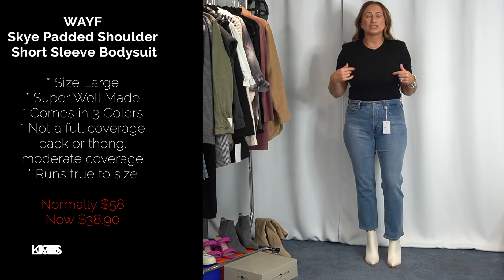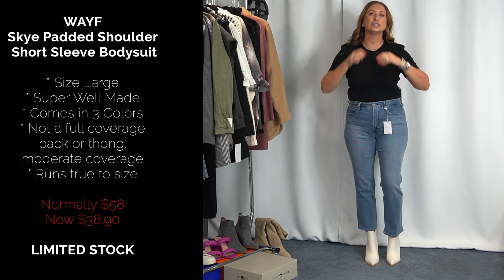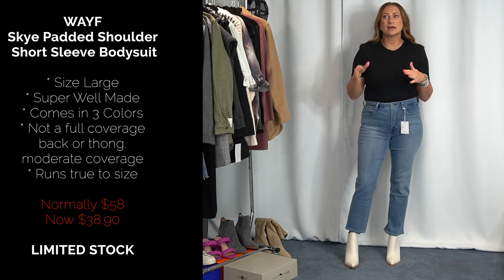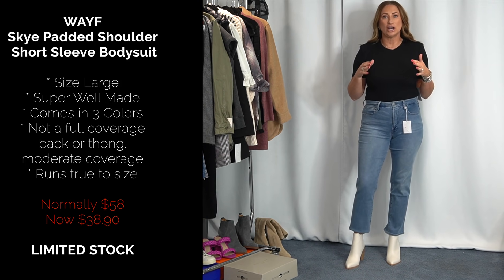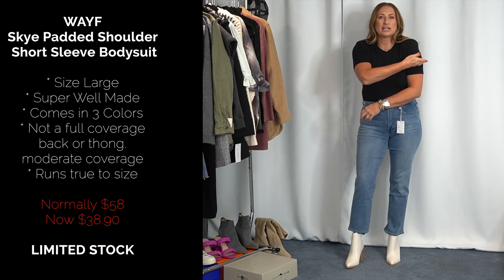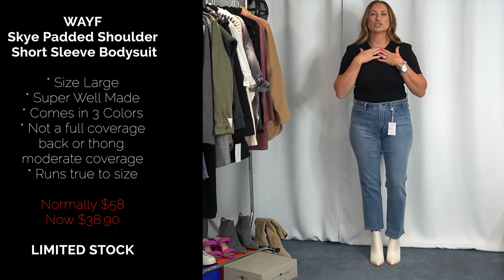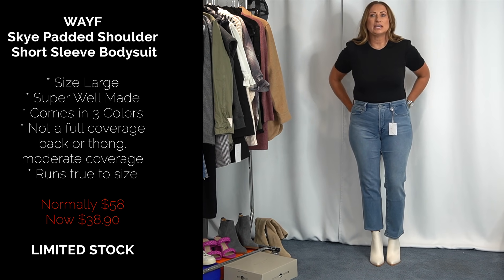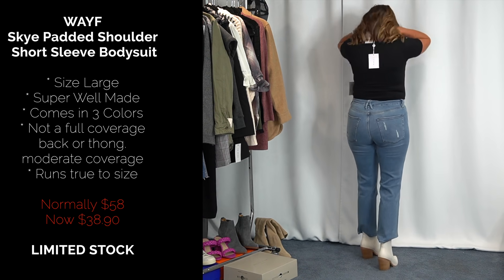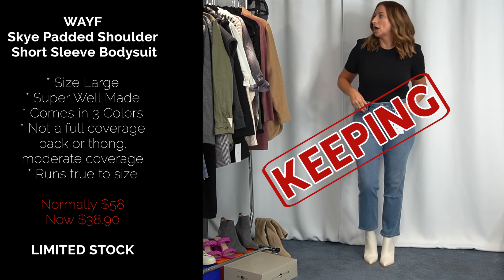Next is this bodysuit from a brand called Waif, size large. It has shoulder pads in it — shoulder pads work well for me, they give good structure. Some of the tops I'd gotten before had that drop shoulder look where the seaming goes down, which looks frumpy on me. This is more what I need — something structured. It's a crew neck. In the back it's not full coverage but not a thong either — kind of in between. It moves around a little, but it's super comfortable. Throw a blazer on with this and you're good to go.